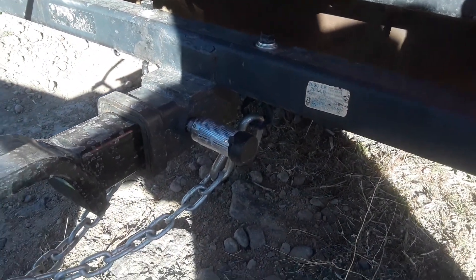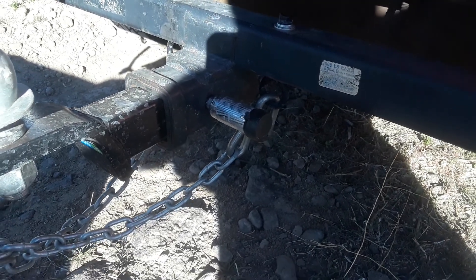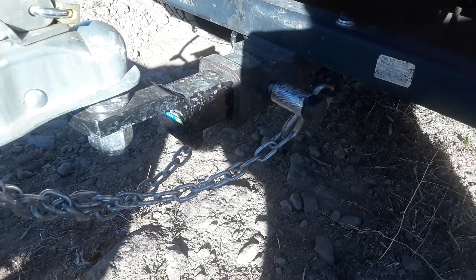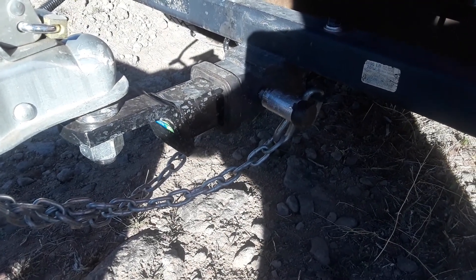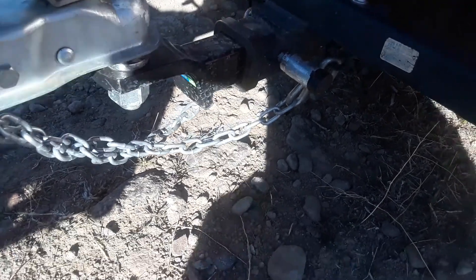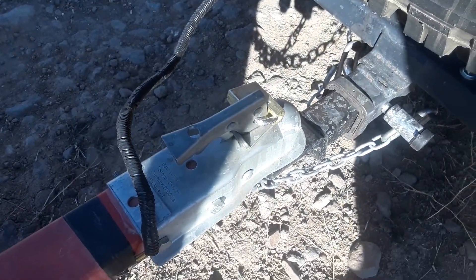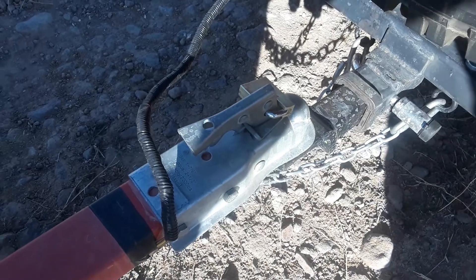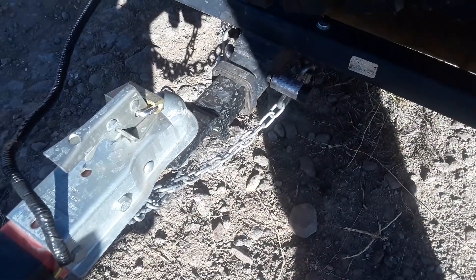I had them put a little lock on there so hopefully they'll leave the ball mount alone. This does take a one and seven-eighths ball — just a little tiny ball. I put a little trailer lock on it. I know these are just merely a deterrent; if someone wants it they can get it, but it's better than nothing.